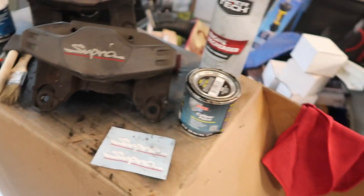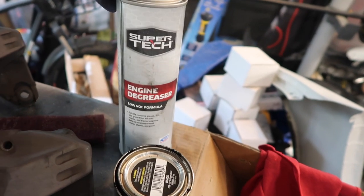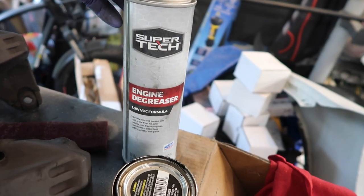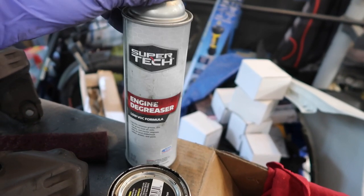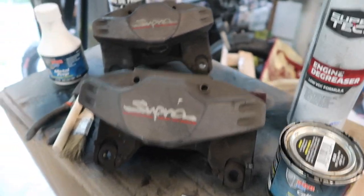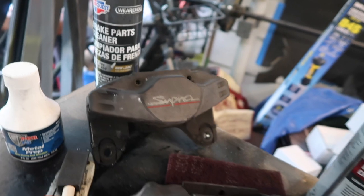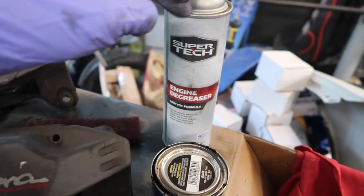Some other things we have here: just some degreaser — I usually use Simple Green but I couldn't find it so I just used engine degreaser. It's pretty much the same thing; if it removes engine grease it can remove brake dust buildup. We also have some brake parts cleaner — this will help clean off the degreaser because that stuff goes on soapy.